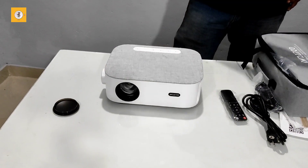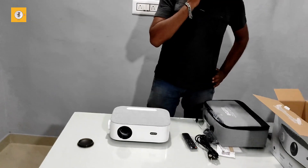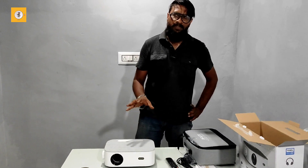This is an RGB projector. It has 32GB of storage. There is a maximum screen size of 300 inches.